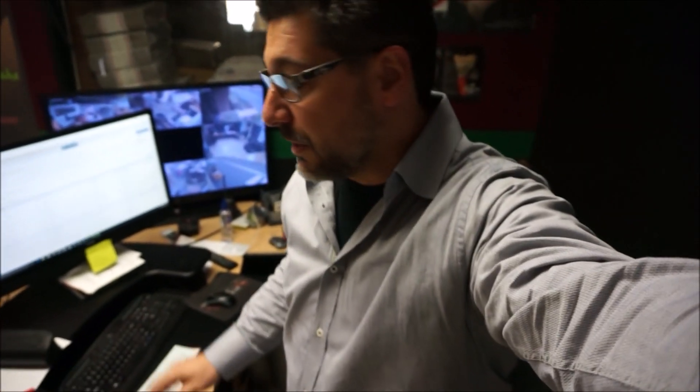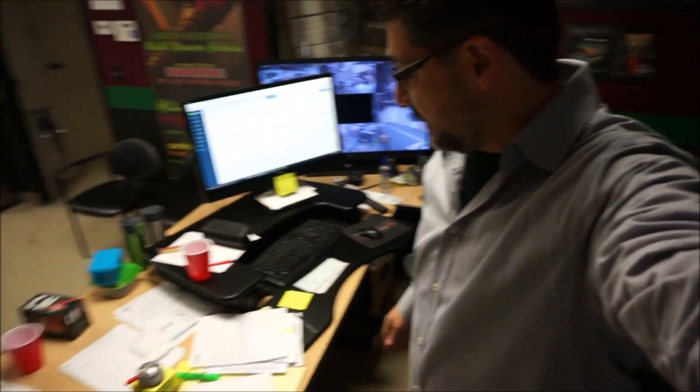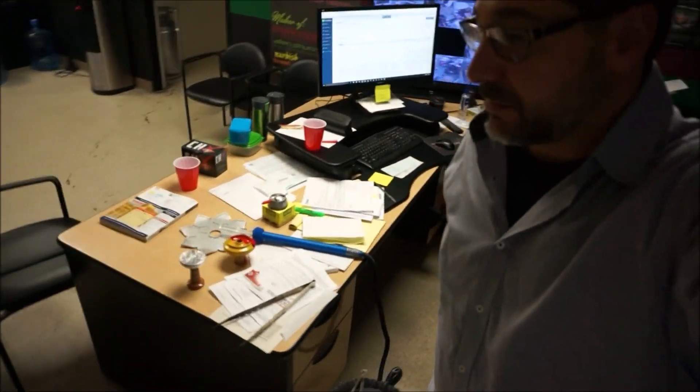All right guys, John with hookajohn.com here. I got to go right into this because look at this desk - what a mess, right? It's been a drive down to San Diego to get all of you guys some Tangiers. Came back with all this stuff.